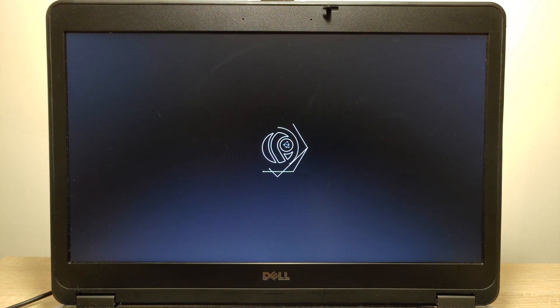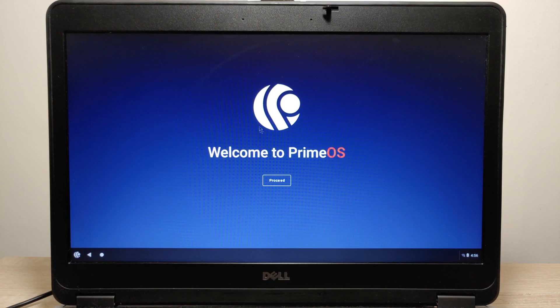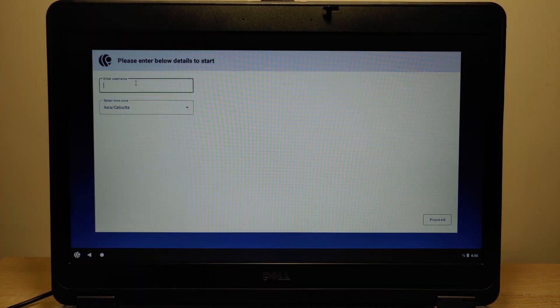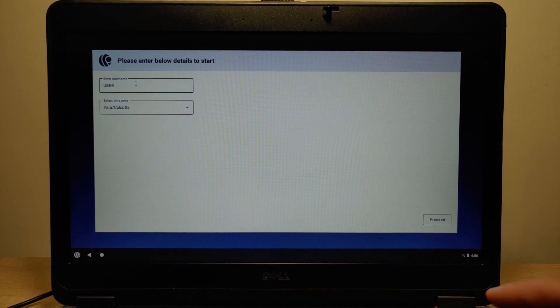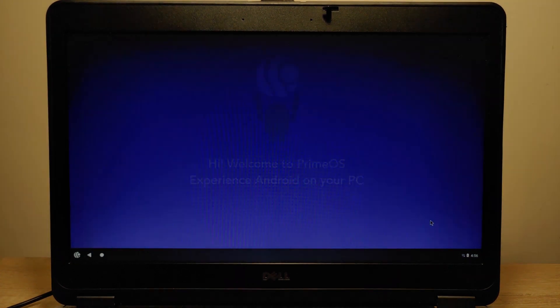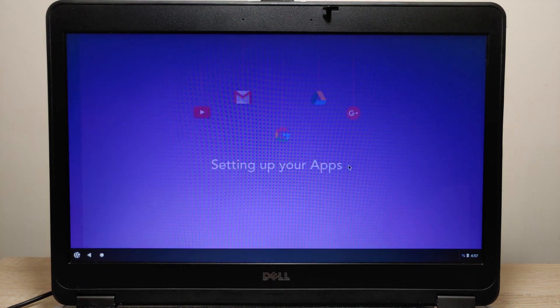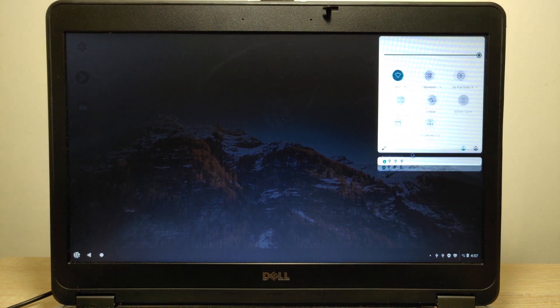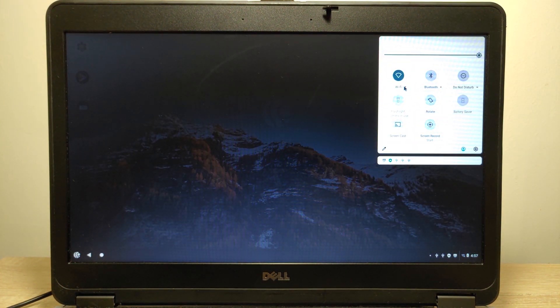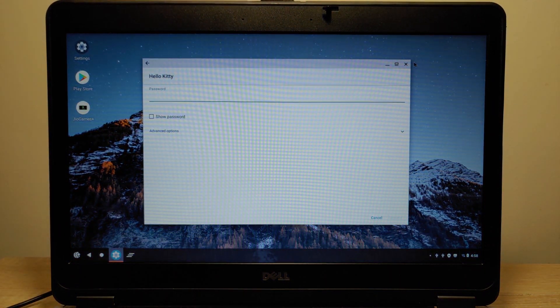Now you need to wait until it loads — we see the Prime OS logo. We are in Prime OS! Click here, type some name — for example I just type 'user' — and press Enter. Accept the terms. Welcome to Prime OS! To use Prime OS with Google Play Store, I recommend connecting to Wi-Fi. Click here, then click on the Wi-Fi and connect to your internet.